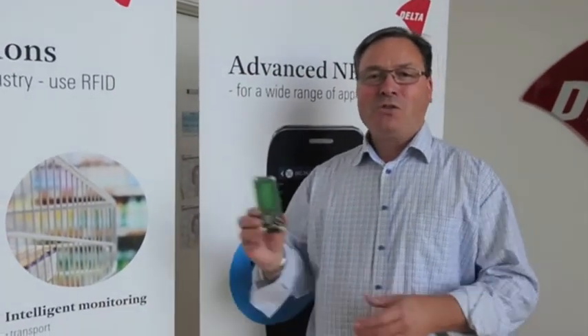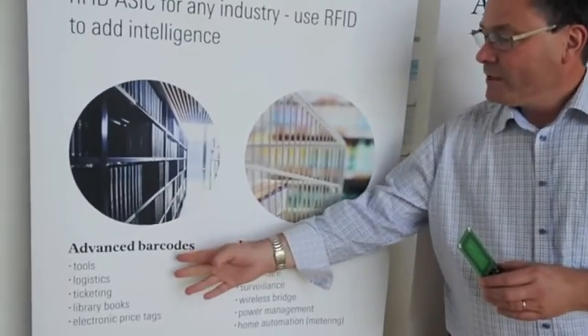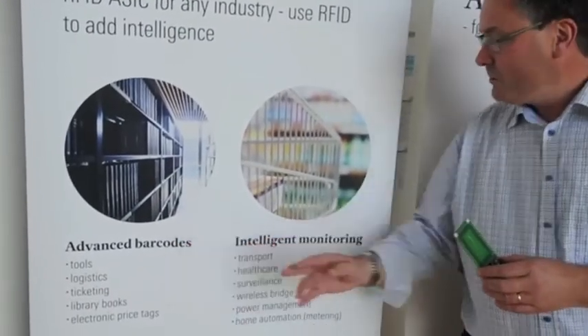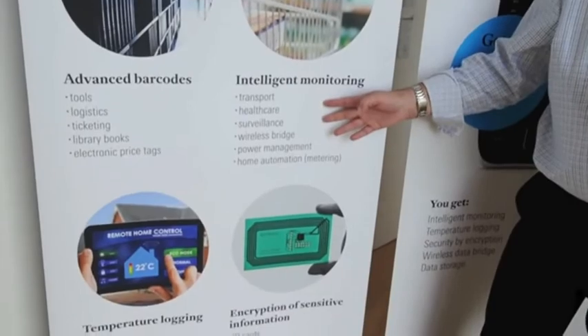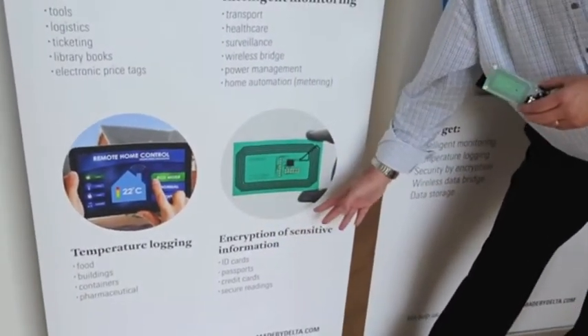Thank you for listening to this presentation. We have now shown you the possibilities — please contact us and see if we can do something together. We have worked in the last three months with companies on advanced barcodes, logistical systems, intelligent monitoring, healthcare transportation, temperature logging, food chains, and payment systems including encryption. So if you believe this is something for you, please call us and we will explore your possibilities. Thank you and have a nice day.